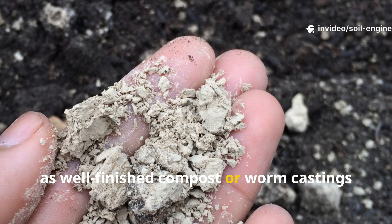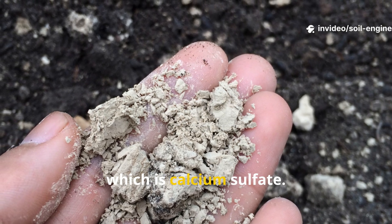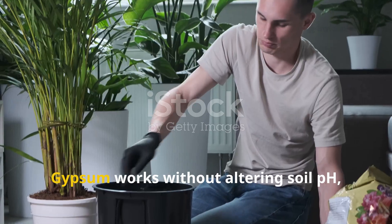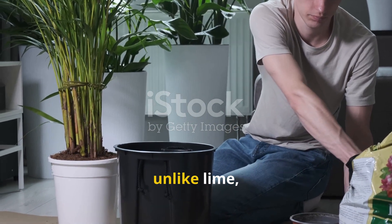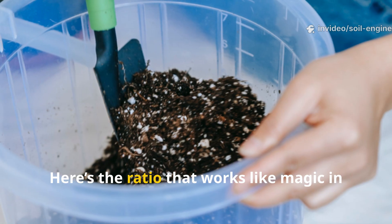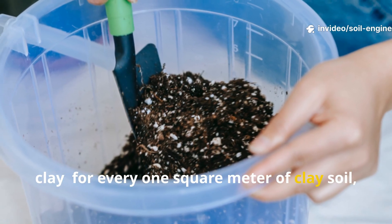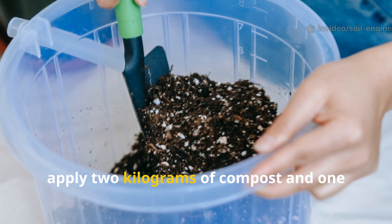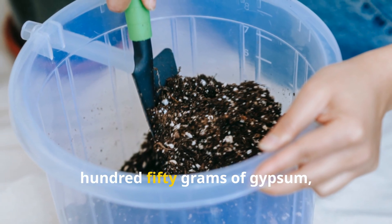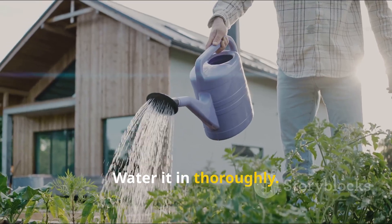The easiest way to achieve this is by combining a rich organic material — such as well-finished compost or worm castings — with a calcium source like gypsum, which is calcium sulfate. Gypsum works without altering soil pH, unlike lime, and it's safe for virtually all plants. Here's the ratio: for every one square meter of clay soil, apply two kilograms of compost and 150 grams of gypsum, mixing into the top 15 centimeters of soil, and water it in thoroughly.